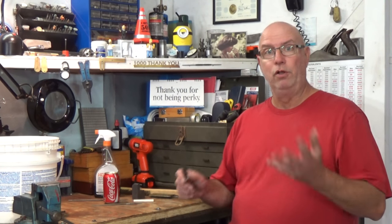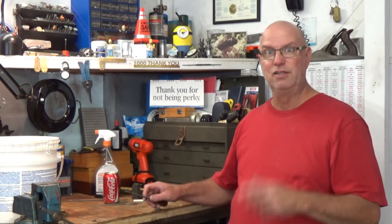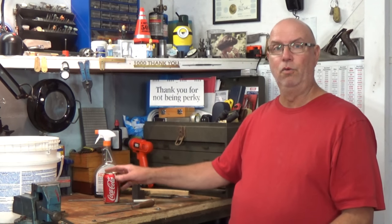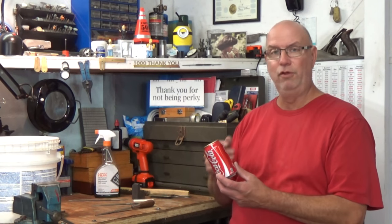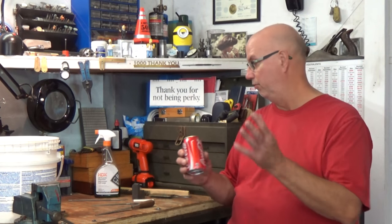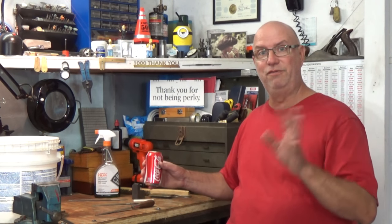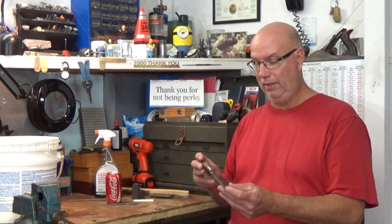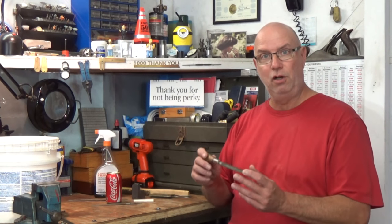Now if we're going to do this demonstration we're going to need some equipment. First of all we're going to start with a fair-sized bucket, and we're also going to need a can of your favorite soft drink. Any soft drink will do — I prefer Coke, but really as long as it's a fizzy soft drink it'll be fine. And obviously we're going to need a file that needs sharpening.